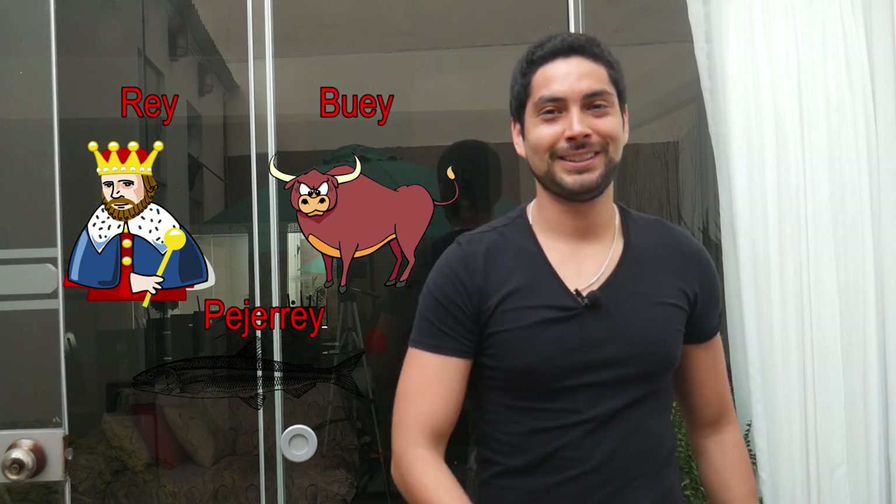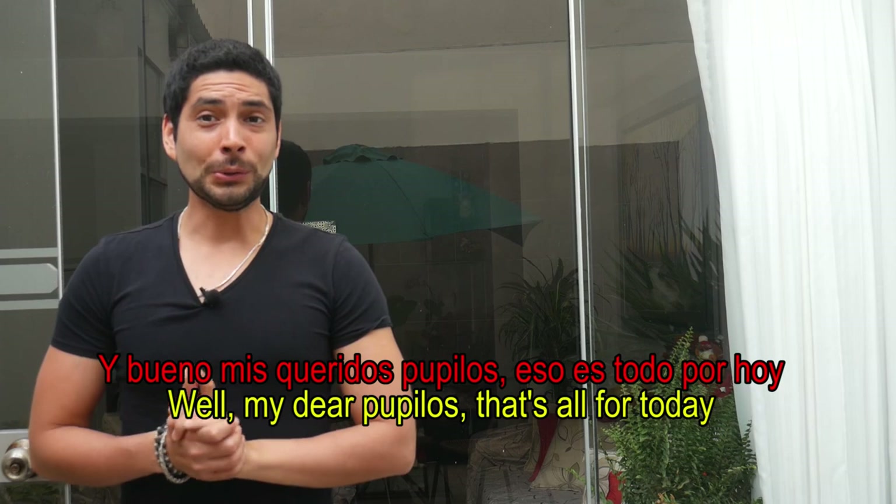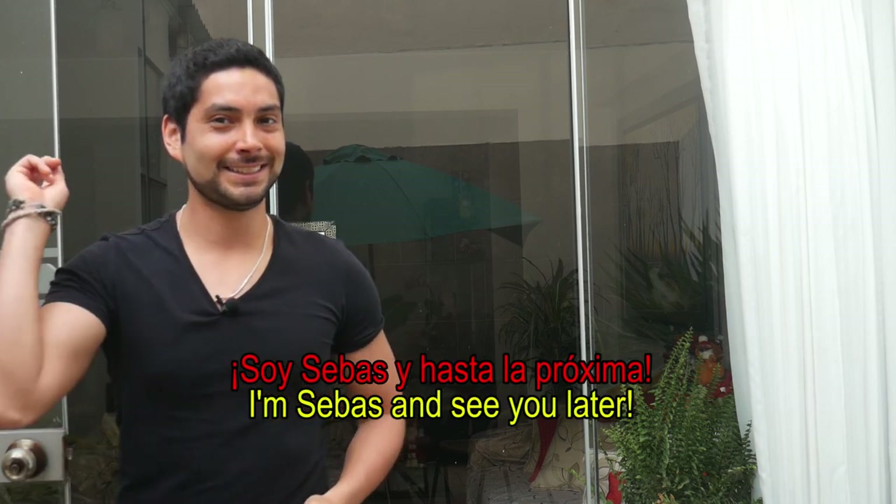Y bueno, mis queridos pilos, eso es todo por hoy. If you have any question, opinion, or recommendation, please go ahead and put your comments below. And if you like this video, thumb up and subscribe. Soy Sebas, y hasta la próxima.